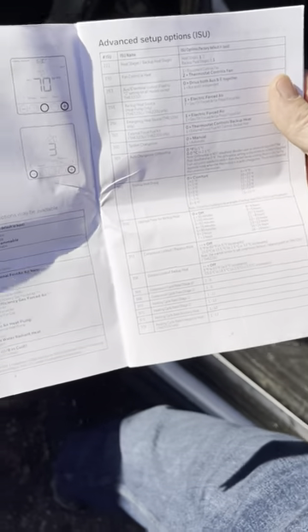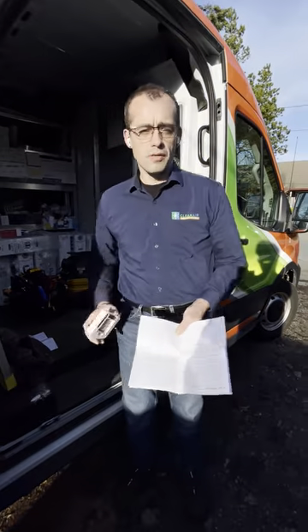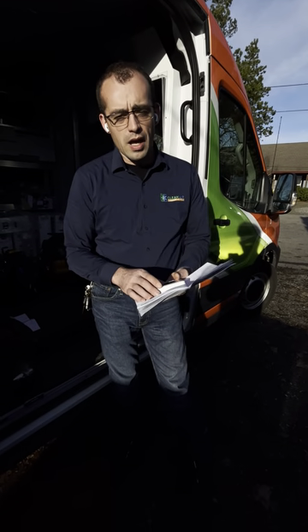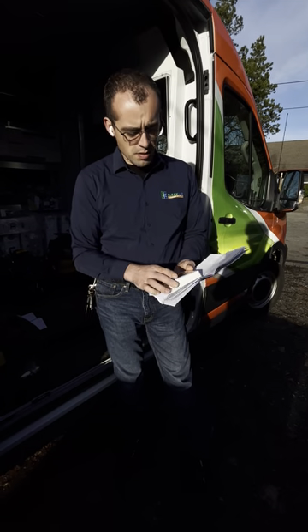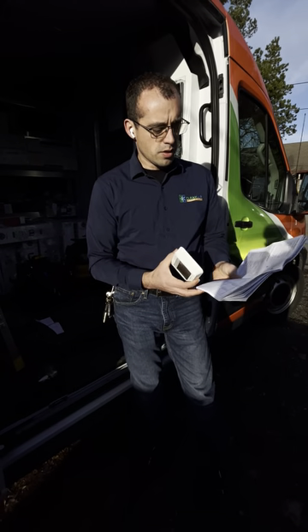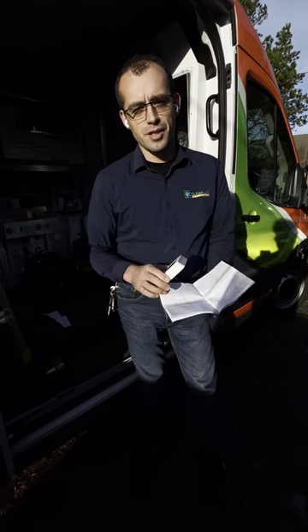Those are the reasons the outdoor sensor is so important. If you have any other questions — I know I went through this pretty fast — feel free to reach out. You can call, text, whatever you want, and I can help you further if there's something I haven't addressed. Thanks for watching.